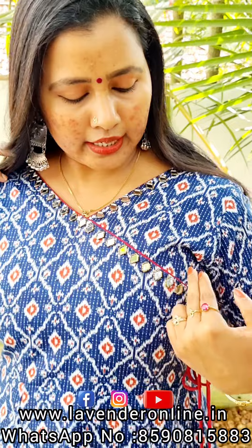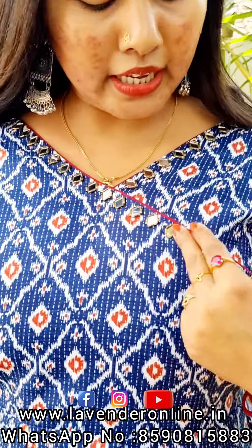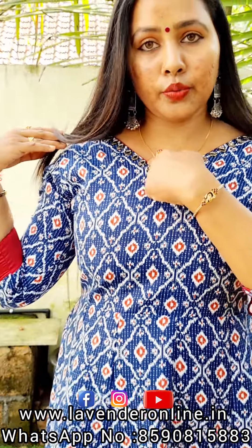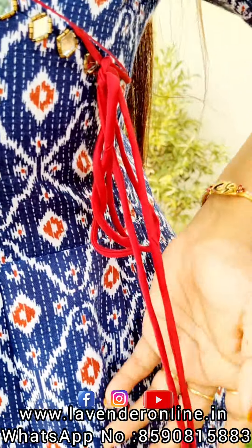We have an anagraha model. We have handwork. We have an antique gold outline. We have a match at the thread. We have a dowries.